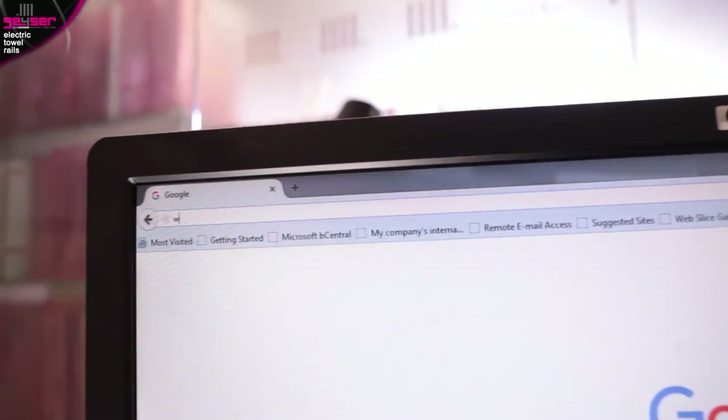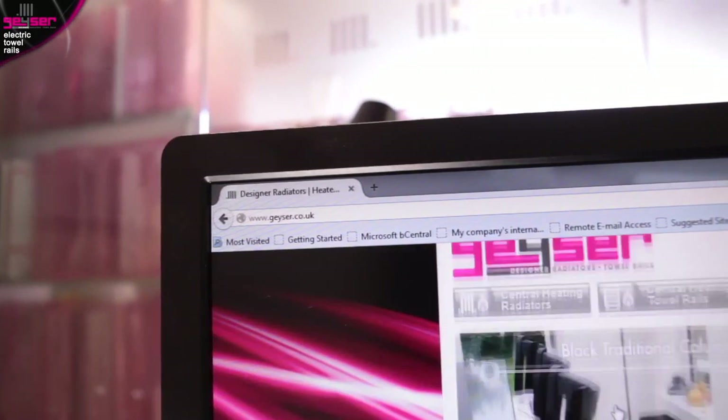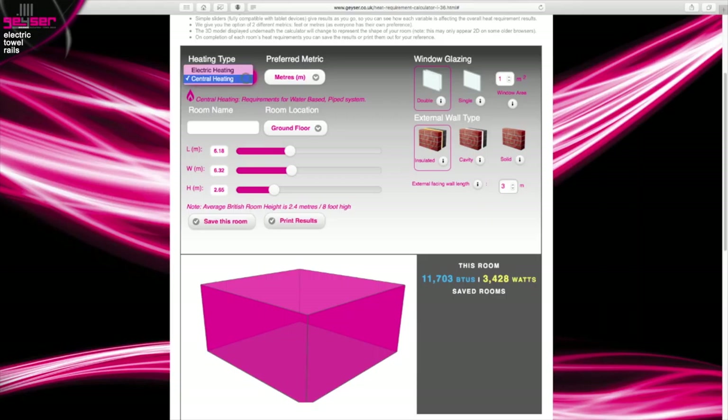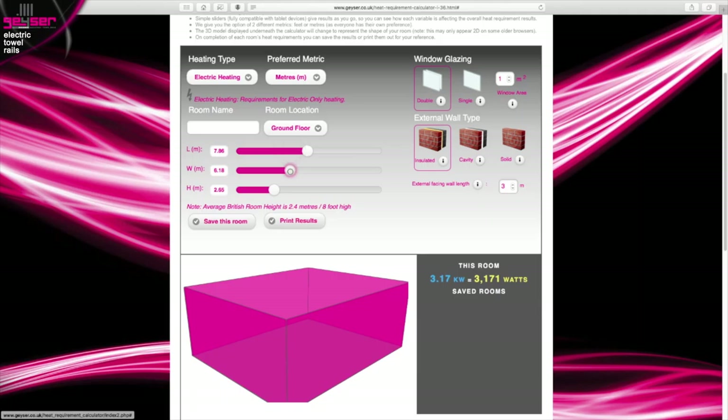How do I calculate the required output? We recommend using the highly advanced heat requirement calculator found on our website, GIZER.co.uk. This uses the very latest user interface with slider bars. Simply select electric heating from the drop-down at the top, and you'll answer a series of questions about dimensions, wall types, window areas, etc. It will then give you the results in both watts and kilowatts. Electric heating is measured this way, where 1 kilowatt equals 1000 watts.